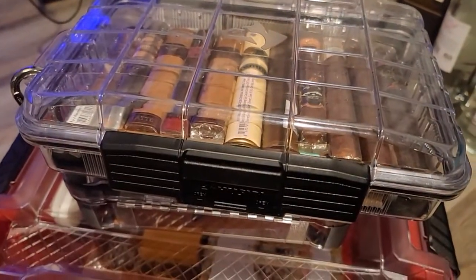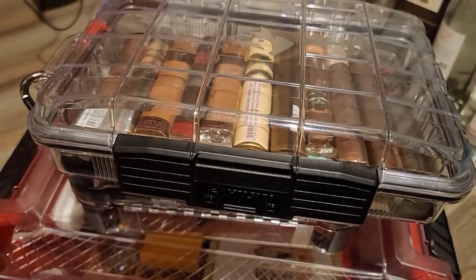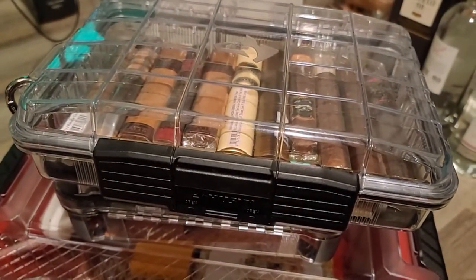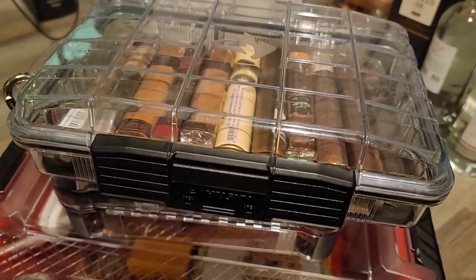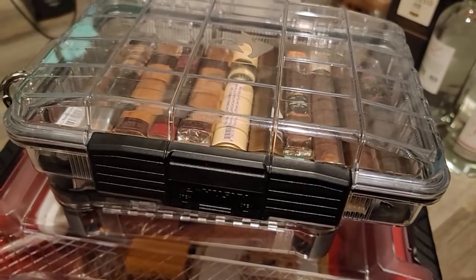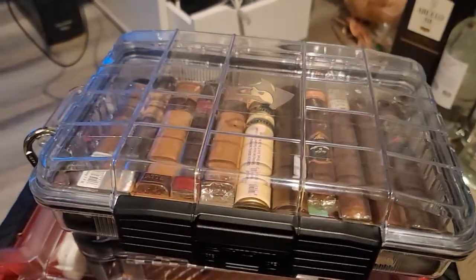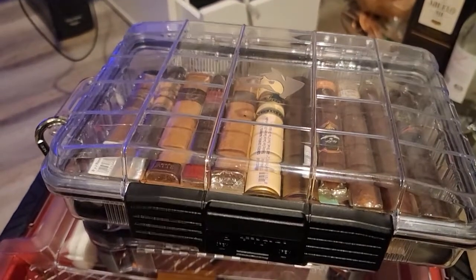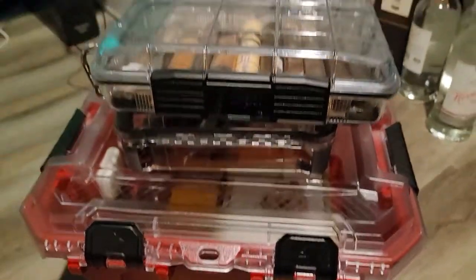I also have a travel box — a watertight box I bought from Amazon. I'm going to do a full review on that one. I used it recently for travel and it was perfect. It doesn't fit a lot but fits enough to carry around, and it has a lock. It also holds humidity perfectly, so you can have your humidor on the shelf and build your own cigar collection.